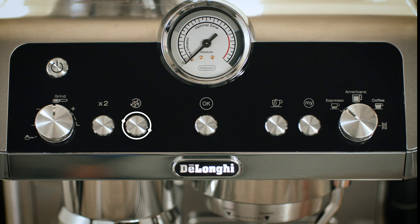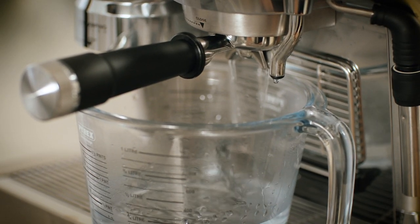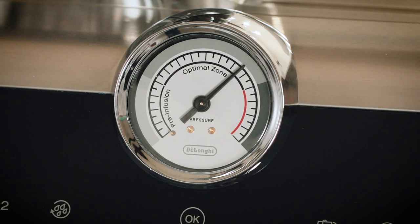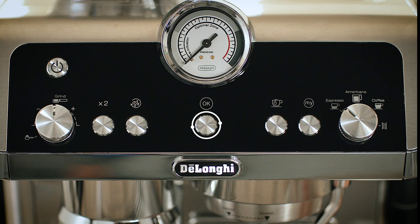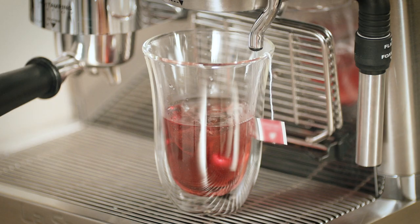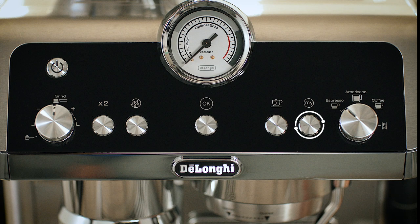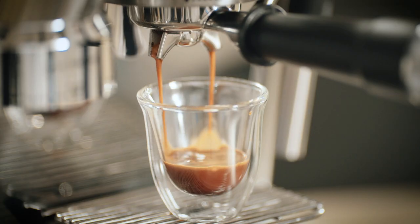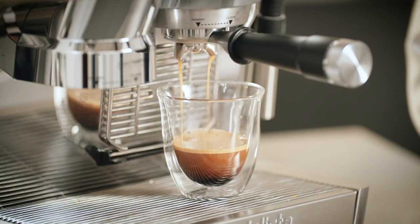The rinse button preheats and cleans the machine. The pressure gauge shows the optimum extraction pressure. The OK button begins the process of making a coffee. The hot water button dispenses hot water. The MY button customizes a beverage length to your personal taste. The mode selector dial gives you the option to create different preset recipes: espresso, Americano, or coffee.